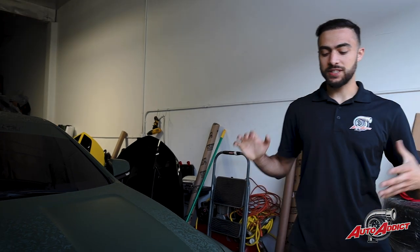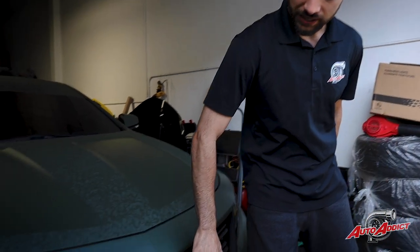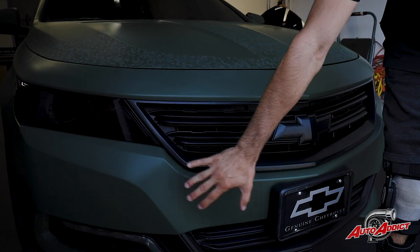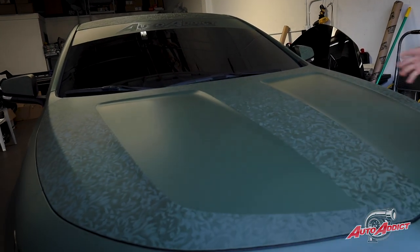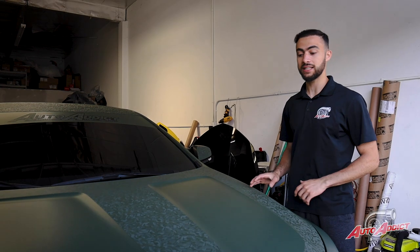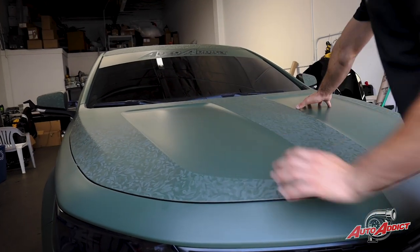Starting off with the front end, which is my favorite part when it comes to the Impala over here. It's wrapped in a two-tone — we got the matte and the shadow military green contrasting each other. We went and chrome deleted the whole thing. As you can see, we plastic dipped matte black the grills and the lower grills as well with the fog lights. This hood originally came with a nice little scoop. We didn't want it to wrap in all shadow, so we wanted to give it a nice design. We laid over the matte military green underneath and put on the shadow over it, giving this hood the scoop that it came with from factory to highlight this two-tone action.